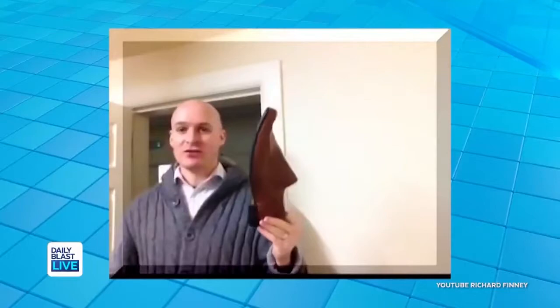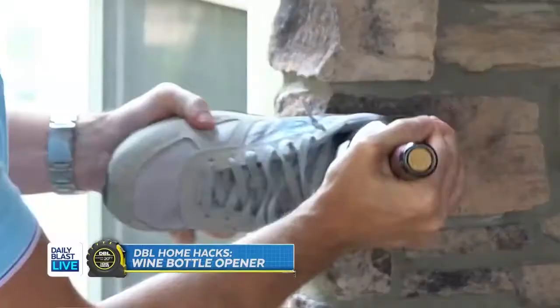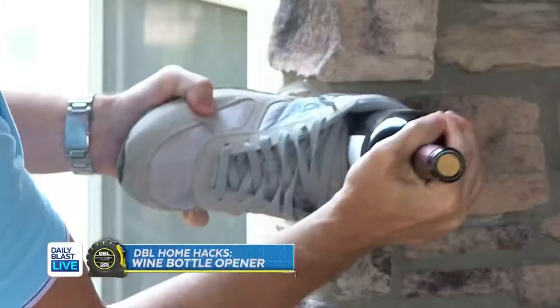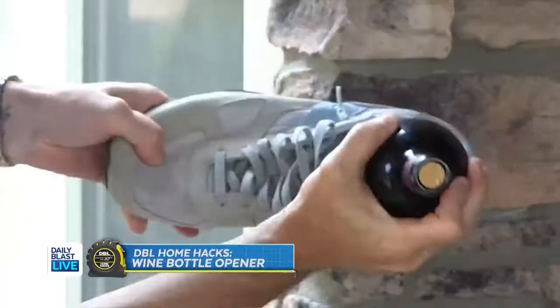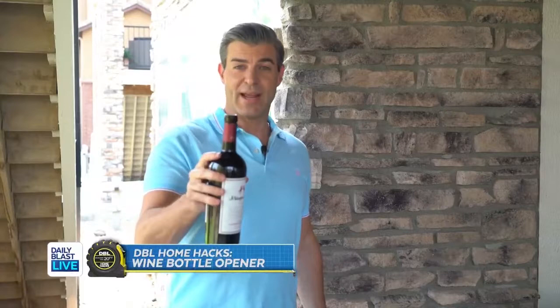I'm gonna go with my shoe and see what happens — one thing you always have is a shoe. So the idea is to just tap or hit it against any surface. I don't know if this is gonna work, I'm hoping it does. It's not even moving. I'm getting winded — the altitude here in Denver. I've been at it over a minute and as you can see the cork has not even broken the plane yet.